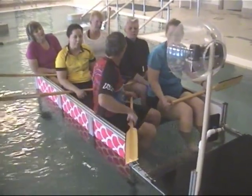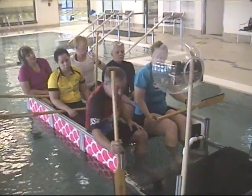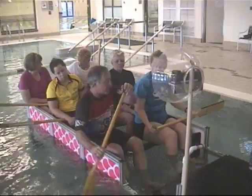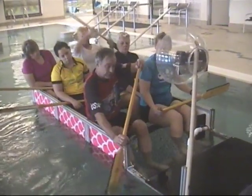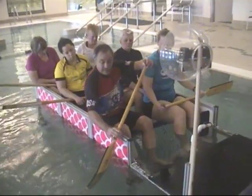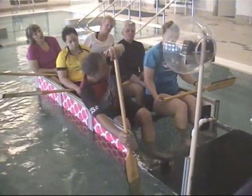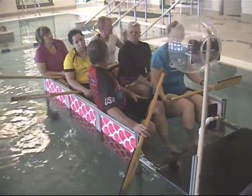So what you want to do with your paddling is have that paddle nice and vertical — that's more efficient than sweeping out here. If you're always too far inside the boat, you can't get your weight and your paddle close enough to the boat, you can't sit on the gunwale, you can't get a vertical. So by shifting your weight out, that helps get that paddle blade and shaft in the right position.